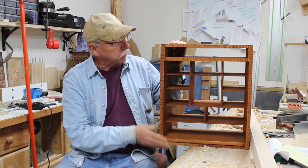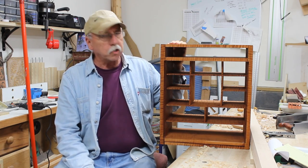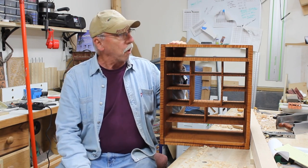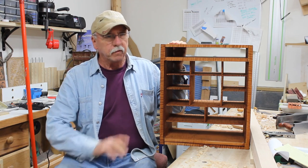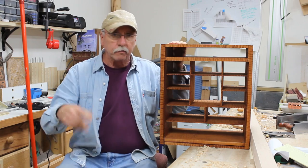Next thing to do is several coats of - I think I'm going to use tung oil. And then when that's good and hard and dry, I'll spray it with some depth or some kind of a shellac.